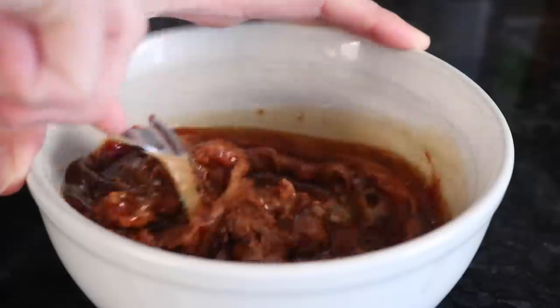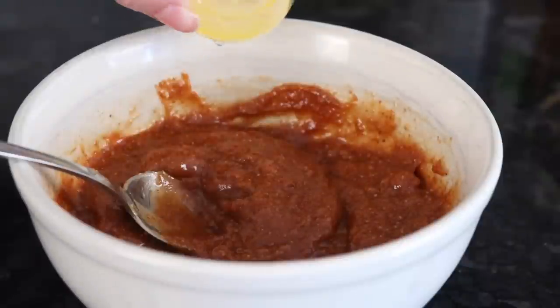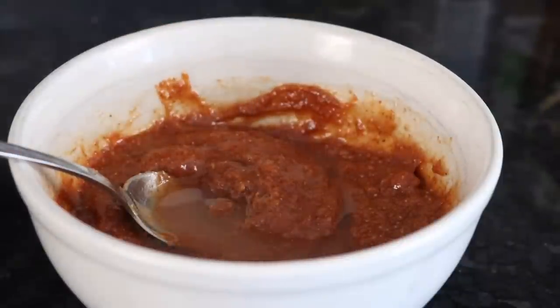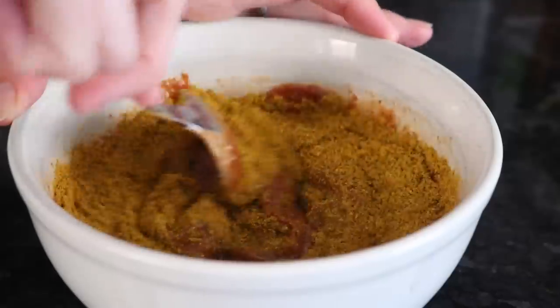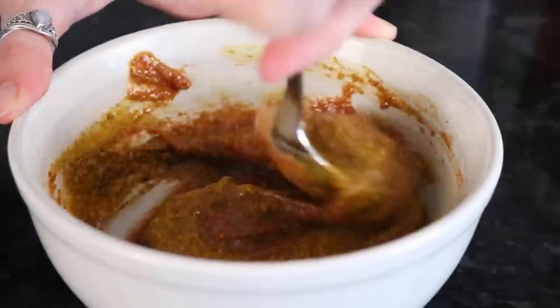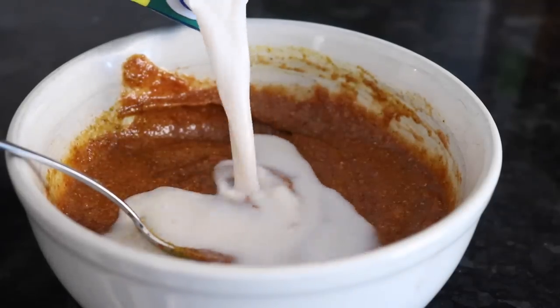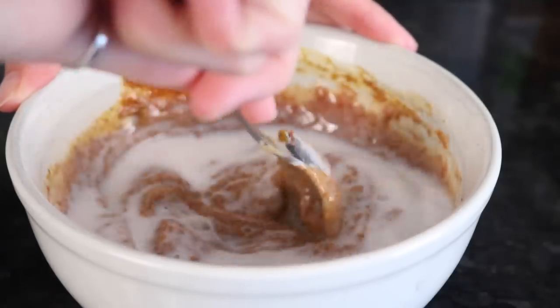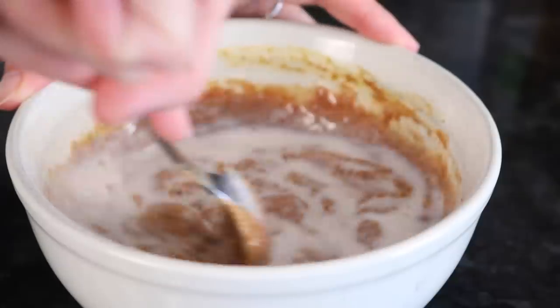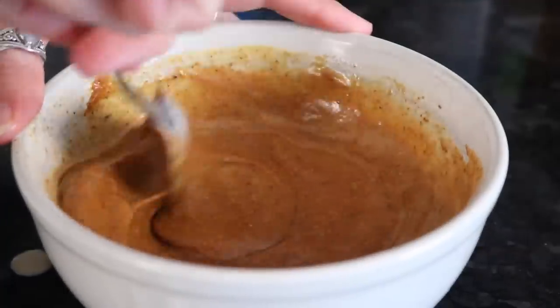Then we're adding a tablespoon of lemon juice and two to three teaspoons of curry powder. Last, you're going to add some non-dairy milk — I'm using almond milk — and I suggest adding around a quarter cup, but you can add more if you want the sauce to be runnier.